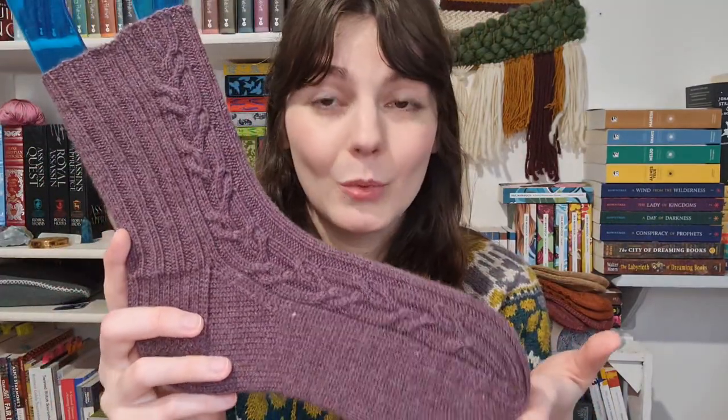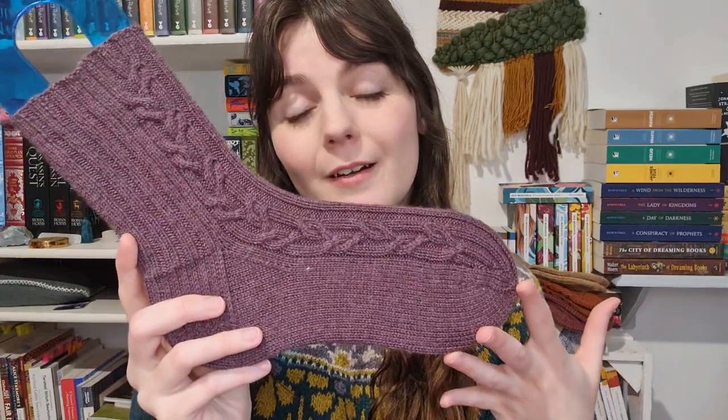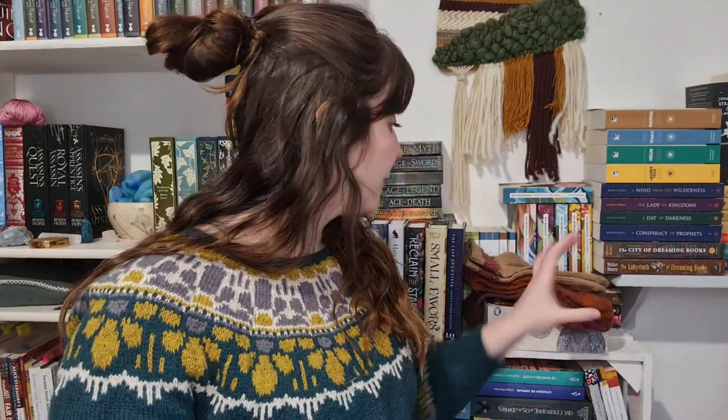They are now available on Ravelry and Payhip, and for the release on Ravelry they are 15% off with the code Nanthema. So that's it for this design — we'll see the rest of the socks next month.